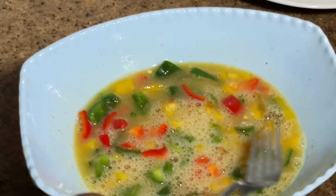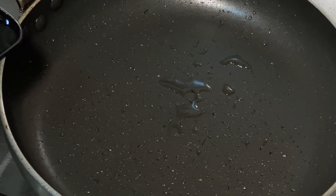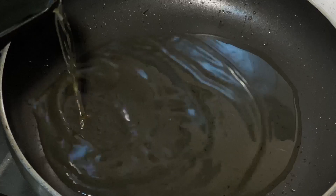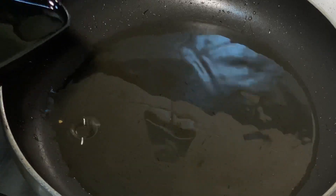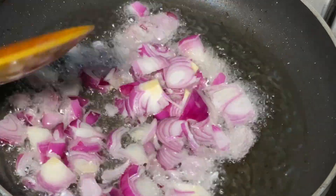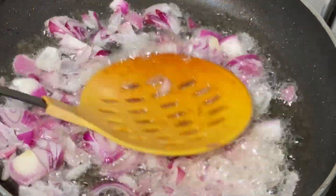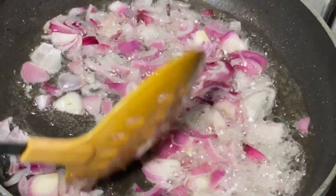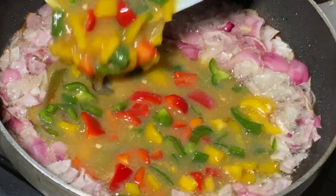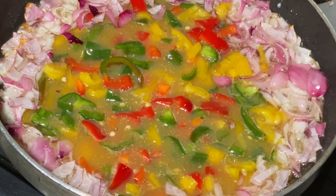Most people actually fry the veggies separately then pour the egg inside, but I like to do mine this way — I don't want my vegetables too fried. So I just introduce the veggies with the egg at once. Then I'll put my pan on the fire, add a little oil, and go in with my onion. In this house we eat onions, so I fry the onion for some time.